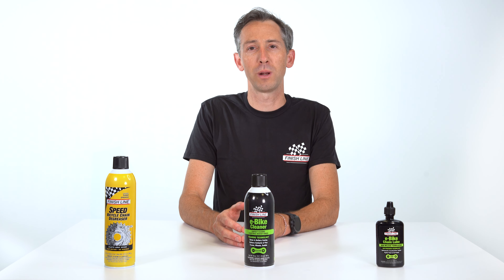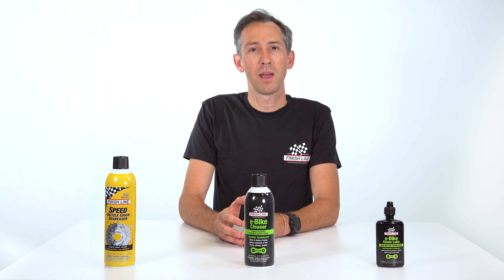For more information on our full range of e-bike friendly products, head to our website at FinishLineUSA.com.